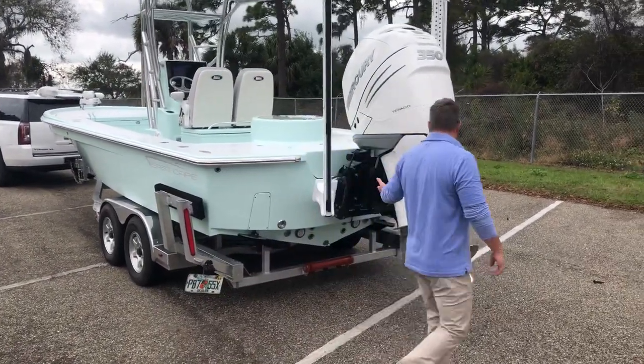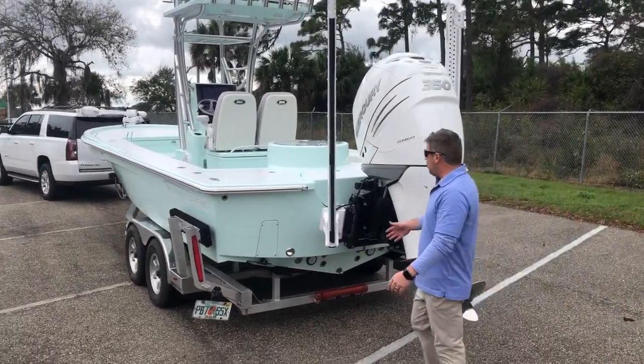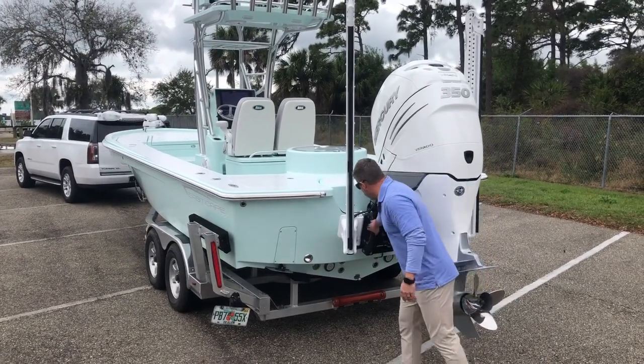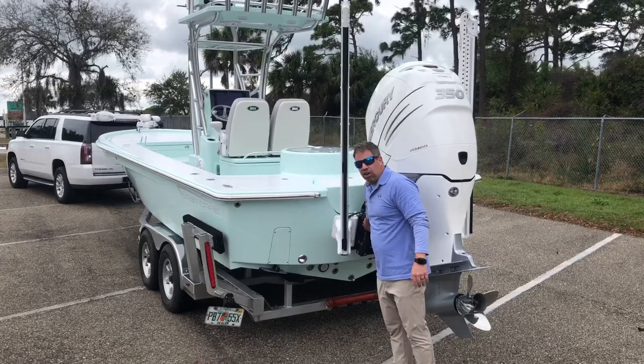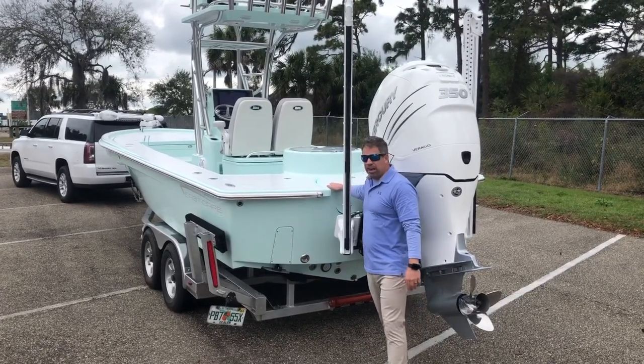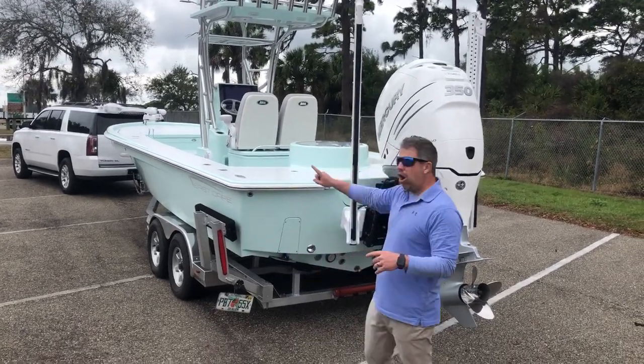We have two Power Poles on the back. We love those guys — John has done great with these products over the years and keeps innovating. We also have the Atlas jack plate — excuse me, the Sea Star jack plate. They bought out Wyler. So we've got great hardware on the back.